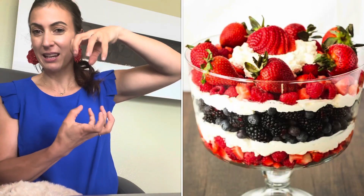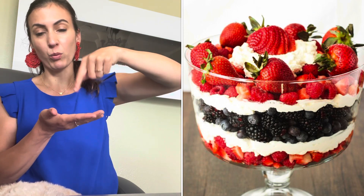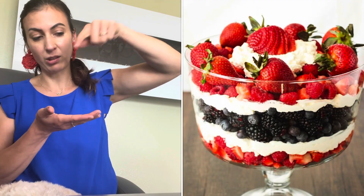A quick tip before we get into the video: instead of just putting the berries into a dish like I did, you can get fancy and use one of those tall glasses like for root beer floats or juice. They're really nice and tall, and you can layer it - blueberries, a little bit of whipped cream, then strawberries, a little bit of whipped cream.